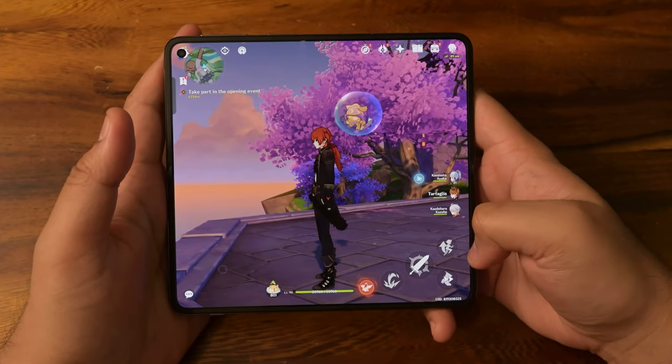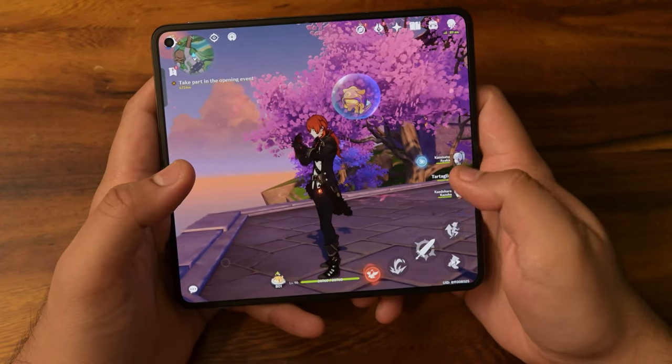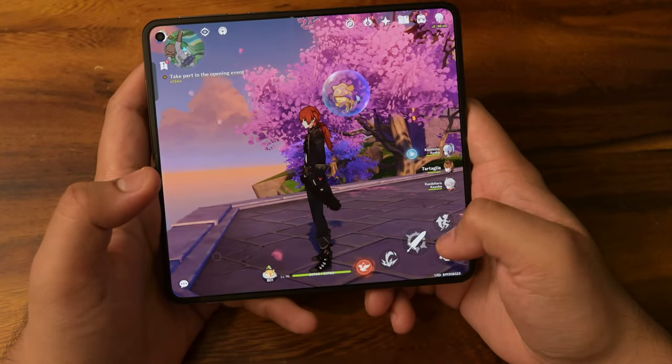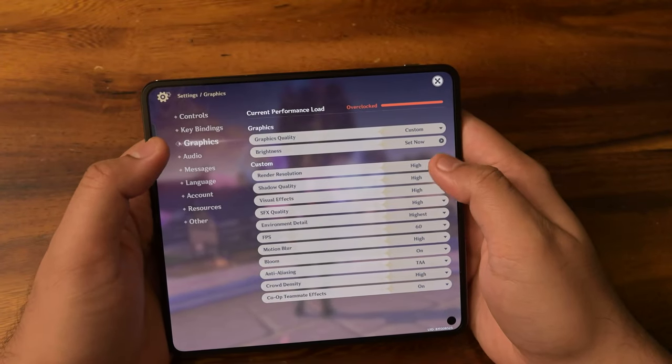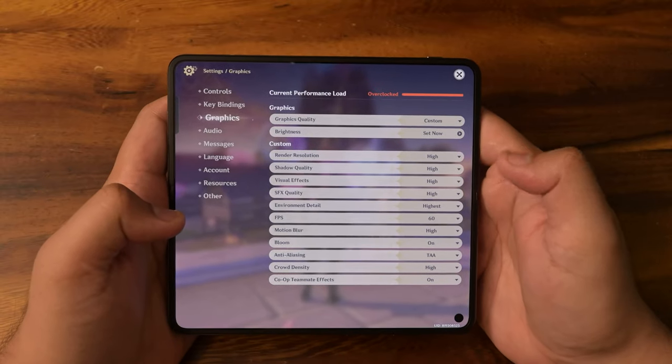Now that we get to Genshin Impact, the UI is pretty much sorted out for foldable phones — everything is around here and your thumb has easy placements. Unless you have huge hands like mine, it'll be slightly harder to navigate, but it's pretty manageable. In settings, everything is set to the highest quality and we're at 60 FPS.